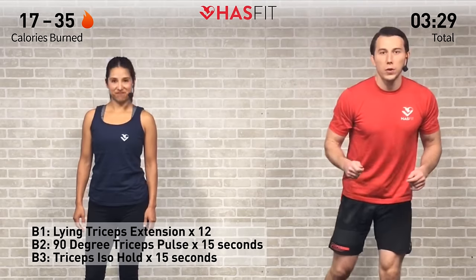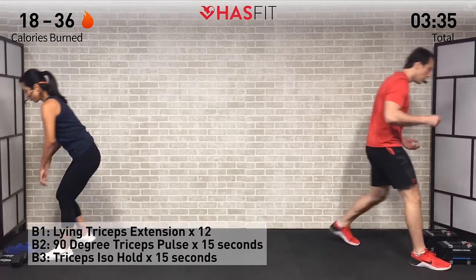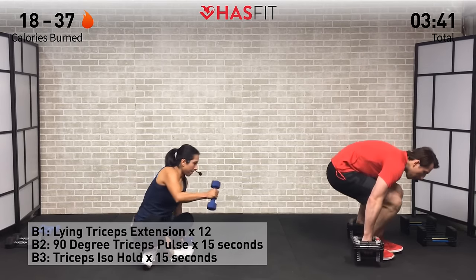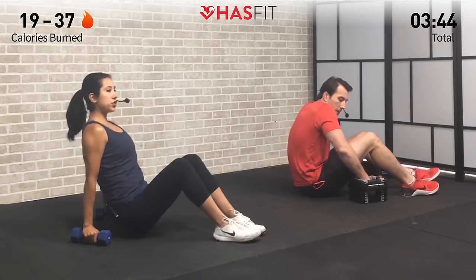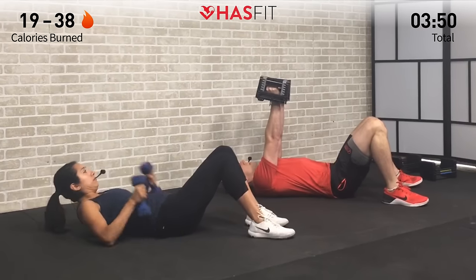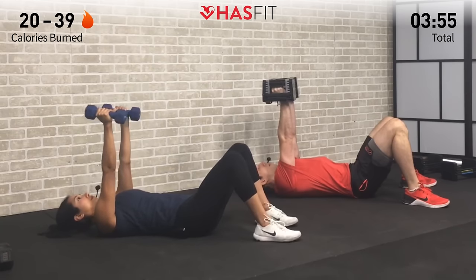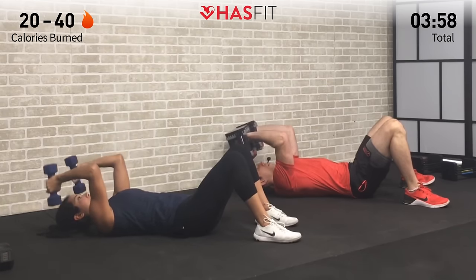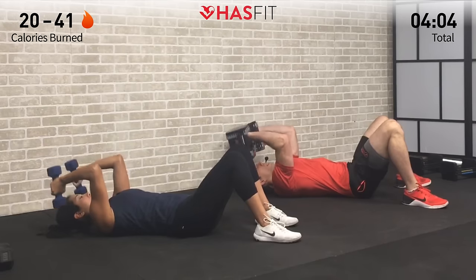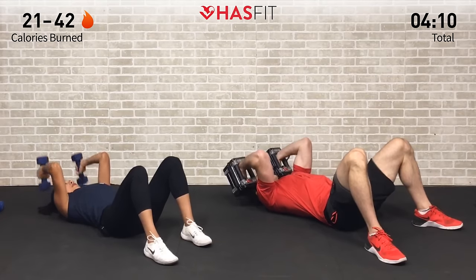Similar system to the first time — we're going to start with a lying tricep extension for 12 repetitions. Find an appropriate weight and lie flat on your back with your dumbbells. If you have a bench, stability ball, you could also use it — we're just using the floor today. Palms are facing inward and we're going to only bend at those elbows, allowing the dumbbells to slowly come down until the elbows get to a 90-degree angle, then reverse direction and back up — really isolating your triceps. 12 repetitions.